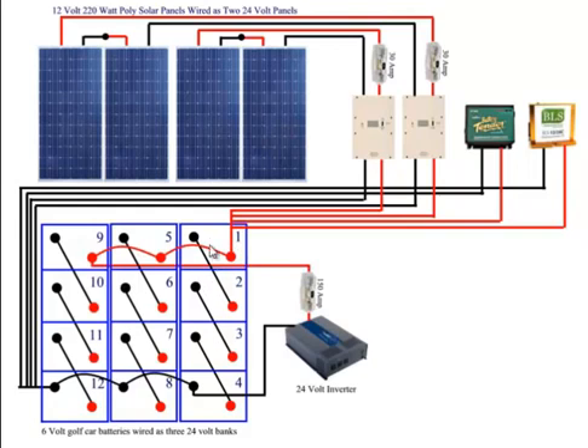From the batteries, I simply have the positive coming through a 150-amp or 200-amp fuse, and the negative coming into my 24-volt inverter. From the 24-volt inverter, I simply plug in the appliances that I want to run, or I run an extension cord, plug things into there, or I run this to my circuit breaker box in my garage so I can run my entire house.